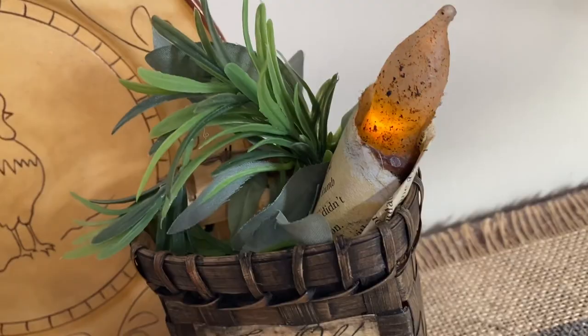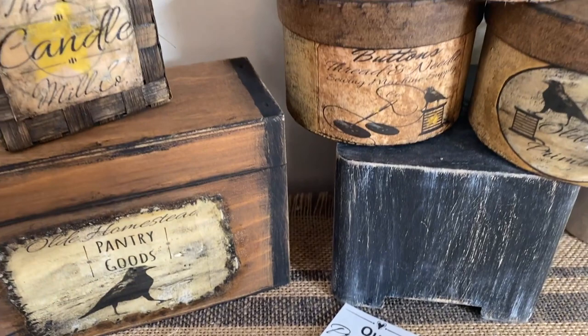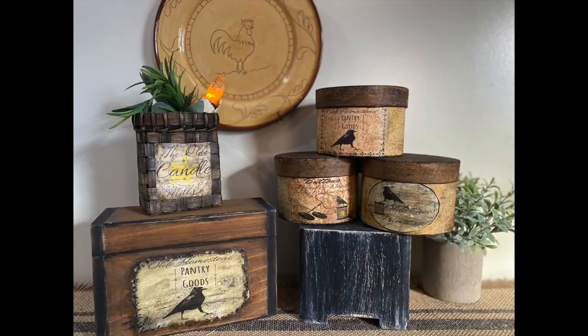I hope you enjoyed my projects today. Don't forget to go down in the description box below and you'll find the link to my shop so you can get some of these awesome labels to make your own rustic primitive decor. Don't forget to like, share, and subscribe, and click that bell so it'll notify you when I upload a new video. Thanks for watching — have a great day!